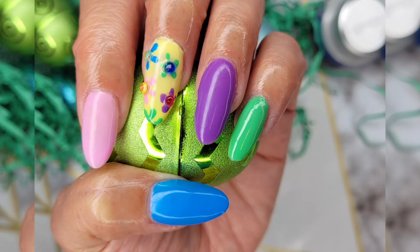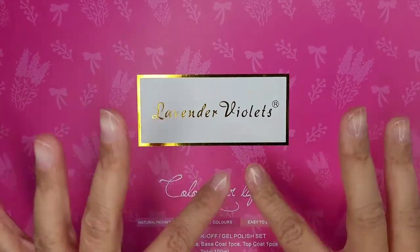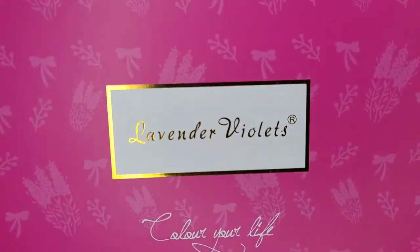Happy Easter! This look was achieved by Lavender Violets, which is the nail polish gel set that I will be reviewing and using to make this look happen.